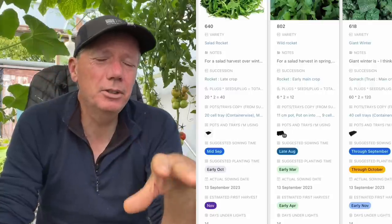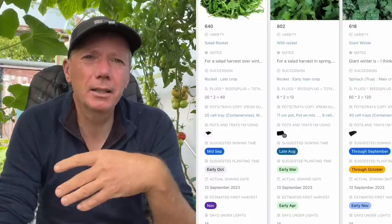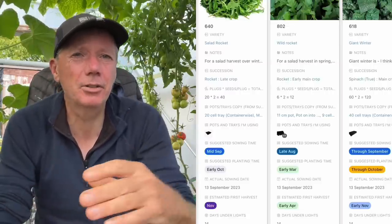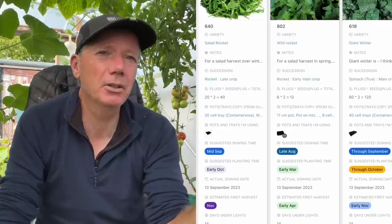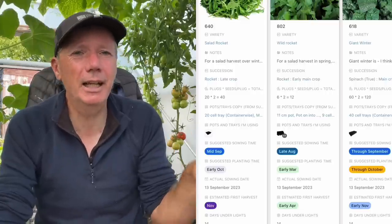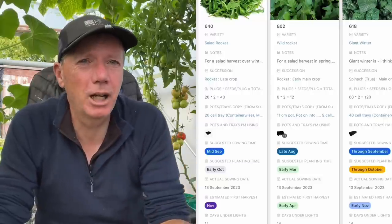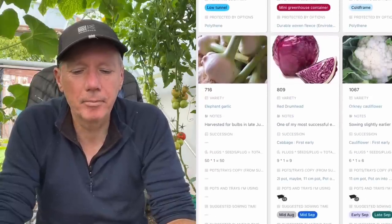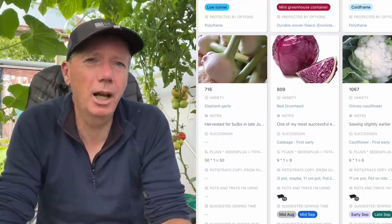Another succession of Giant Winter - I do multiple successions because my Giant Winter generally follows something I'm harvesting, like a pepper bed, and I don't want to take all my pepper beds out at the same time. If I plant all my spinach at the same time I'll have a huge glut in late autumn, so I want to stagger successions. I also leave any pepper beds that still have a lot of peppers to ripen - that way we get a lot more peppers and we don't get a glut of spinach.